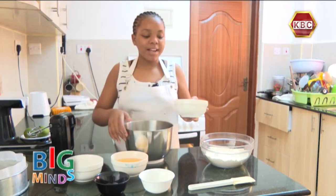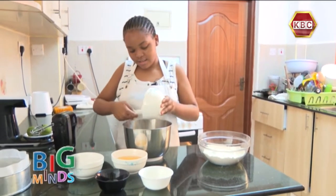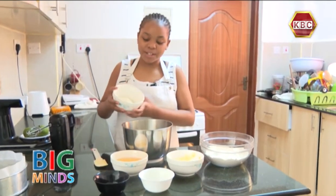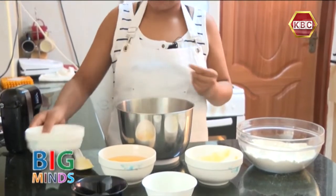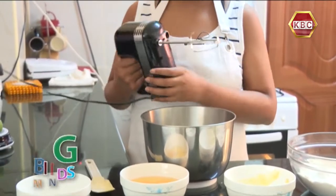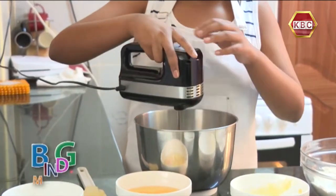First, I'm going to combine the margarine into my bowl. Now I'm going to add my sugar. You can either use a hand mixer or a whisk, but today I'm going to use a hand mixer. We are going to beat it till it becomes light and creamy.